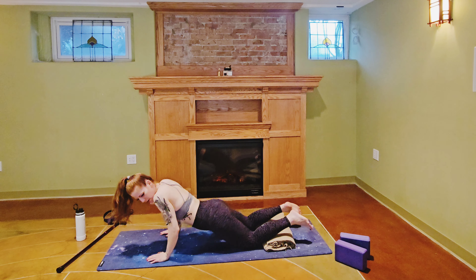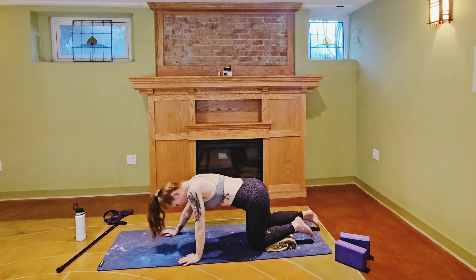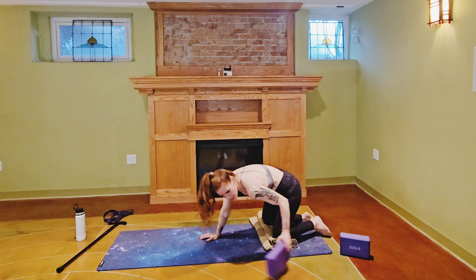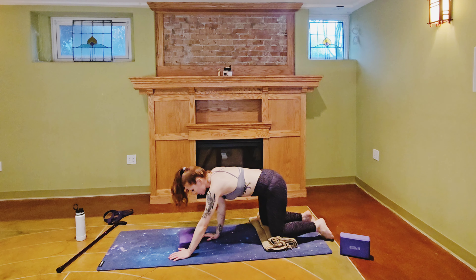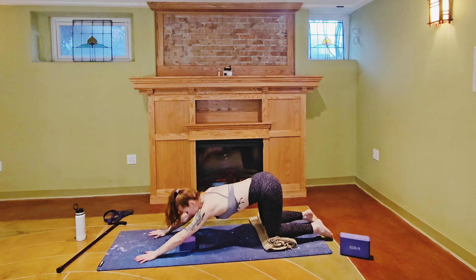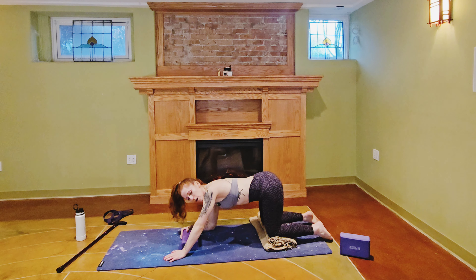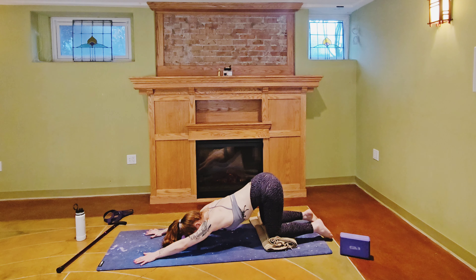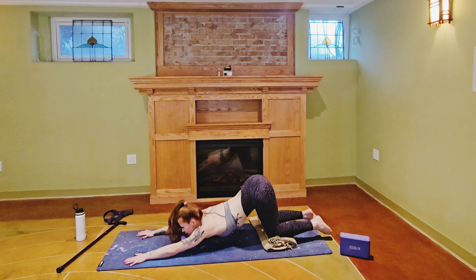We are going to press into a puppy pose. Stack your knees over top of your hips and bring your forehead to the mat, extending forward. I'm using a block here on its lowest setting underneath my forehead — or for more challenge, the chin — and eventually you can work your way down to doing this pose without a block.